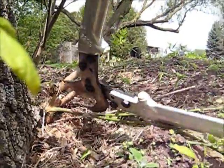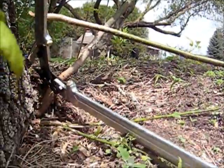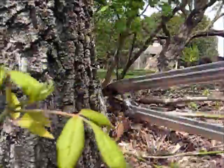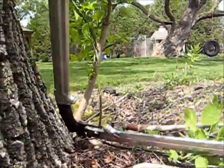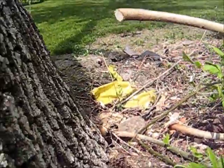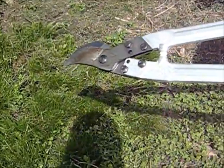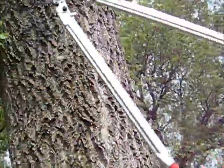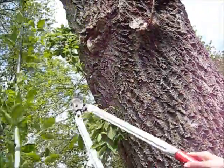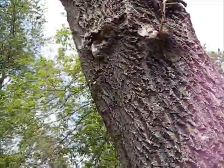These box elder trees have shooters all the time. And these are about an inch, three-fourths inch diameter, and they snip off so easy. Here's one that's about an inch — snips off real easy. These are about two and a half feet long, so up here there's a really high up one — easy work. Trims this stuff up real easy.